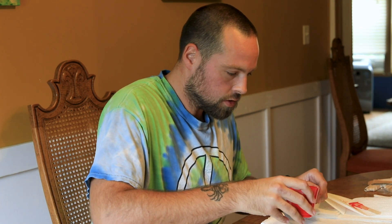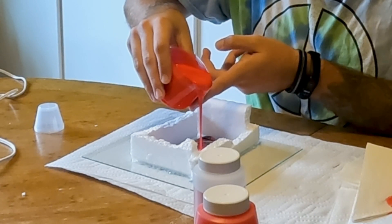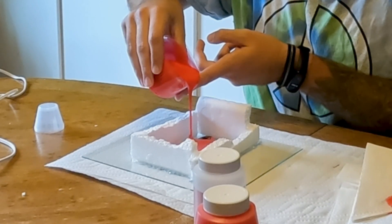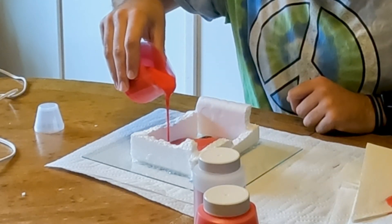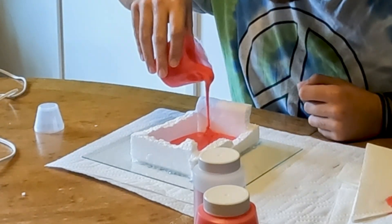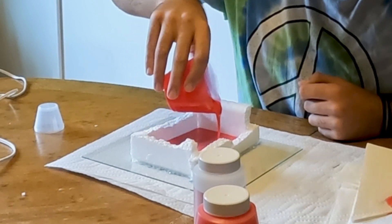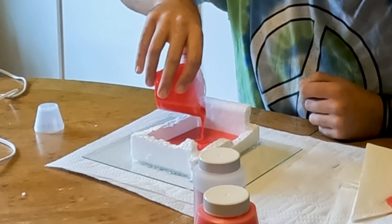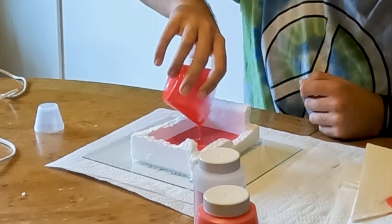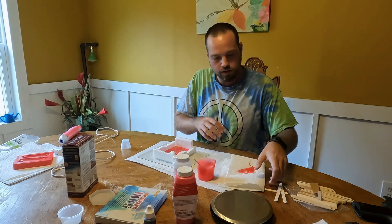Once you have it mixed, pour slowly and gently from one corner. Make sure you get down in all the screw holes for the grips. It looks like we'll have plenty. And just like so — this will dry into a soft moldable silicone that you'll then use to pour your actual hard resin.